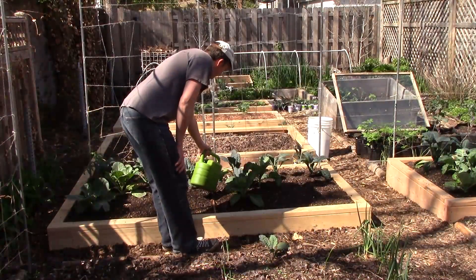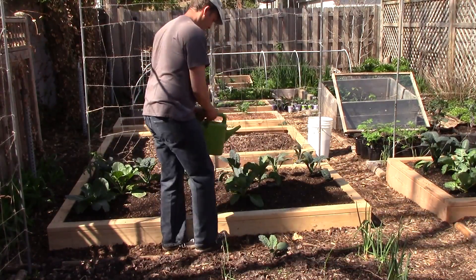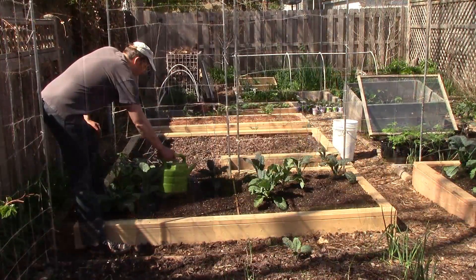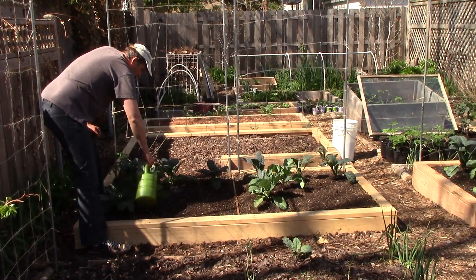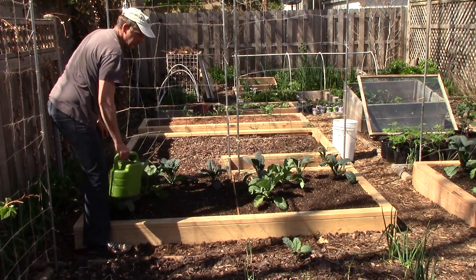I plan to take care of the plants and the soil as I always do. I'll apply compost tea once per week, and when the soil warms up, I'll apply mulch consisting of autumn leaves, grass clippings, comfrey, used coffee grounds, and yard waste. I don't plan to use any fertilizer. I'll water the beds using chlorine-free water and will care for both beds exactly the same.